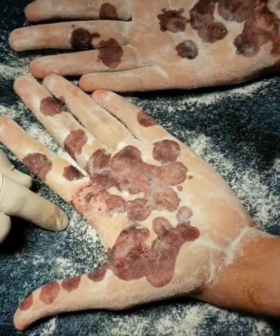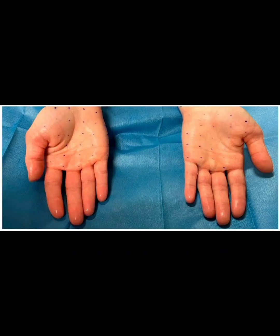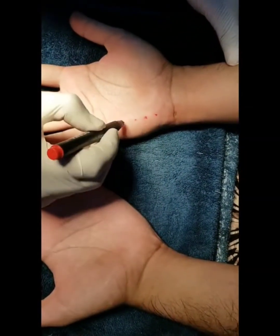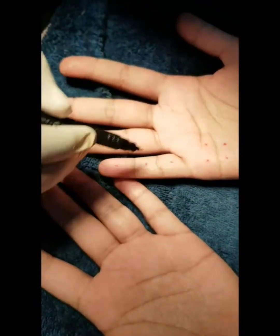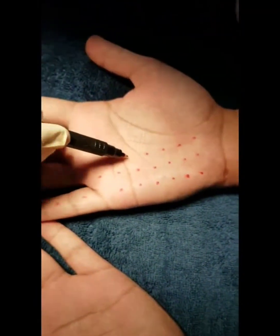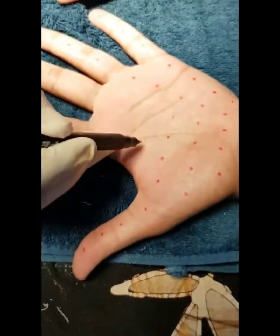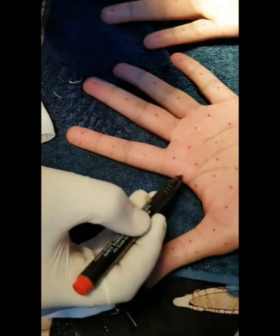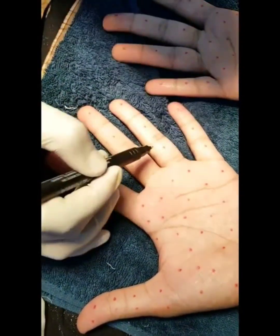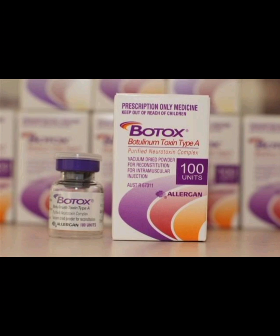The next step is marking the injection points. With a marker, evenly spaced markings are given along the entire length and breadth of the palm and fingers. Some people tend to sweat a lot more on the sides of the fingers. Remember the starch iodine test and place dots more densely where sweating was greater. Alternatively, a grid-like pattern can be marked out on the palm so that we don't miss any area.